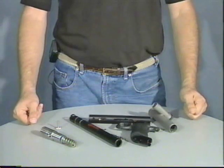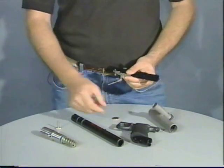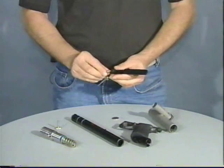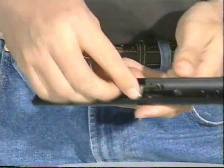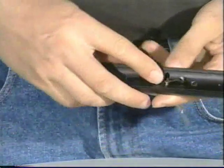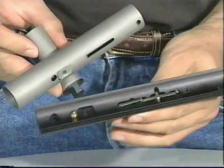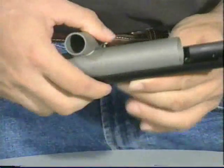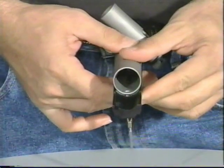Now that we have the gun all apart, let's start putting it back together. First, we will pick up the rail, the sear, and the sear pin. We will put the sear pin inside the sear, drop the assembly through the rail, and seat it down in the rail. Next, we will pick up the main body and seat it completely into the rail, making sure that the back edge is seated completely inside the rail.